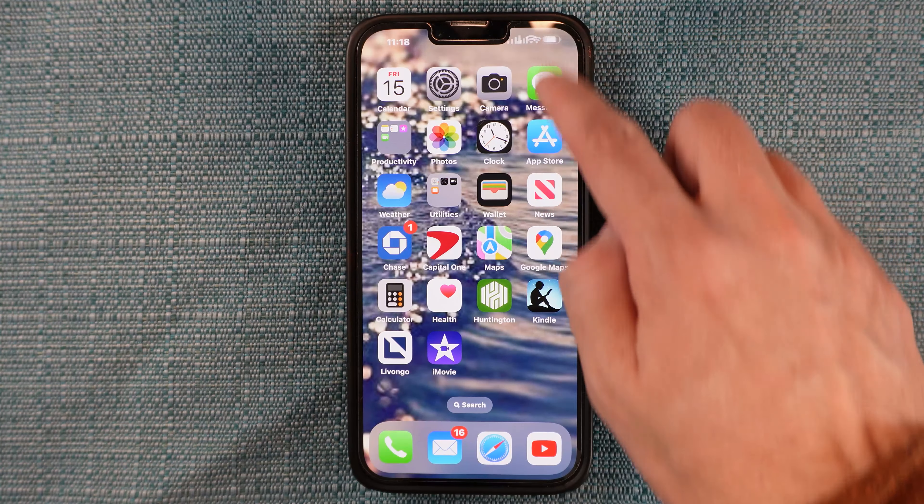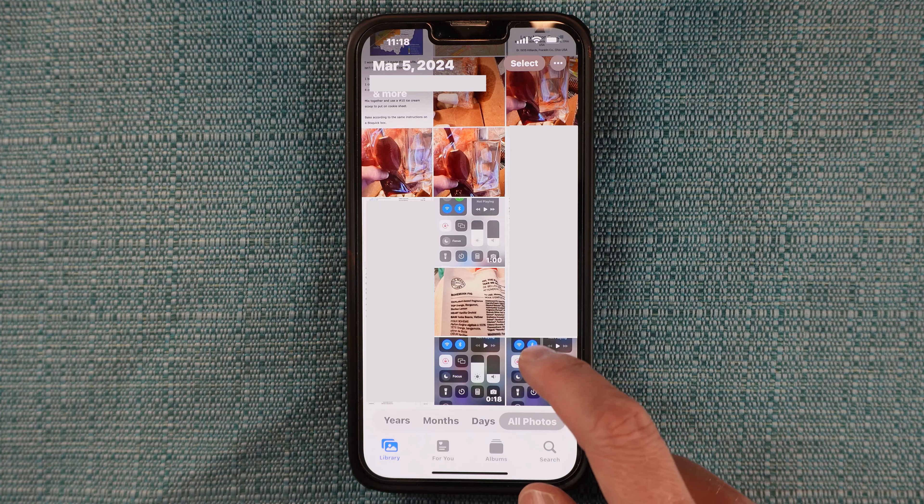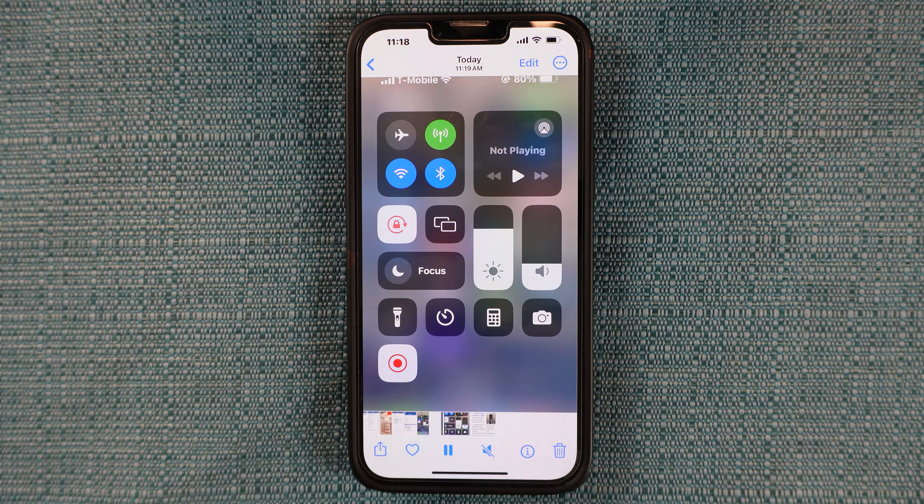To stop, tap on the time in the upper left and select Stop on the pop-up message. To see the movie, tap the Photos app and tap the thumbnail that corresponds to your movie. That's it.